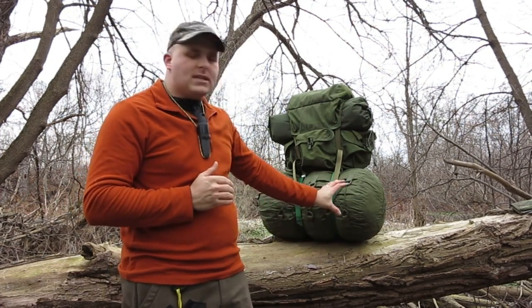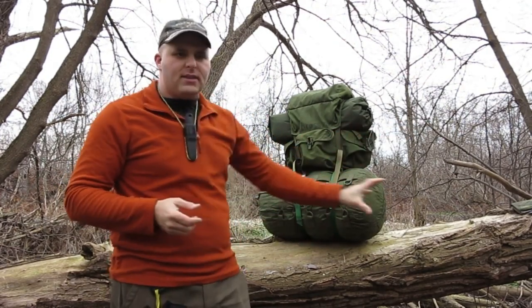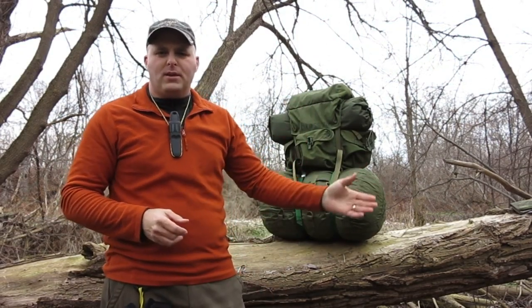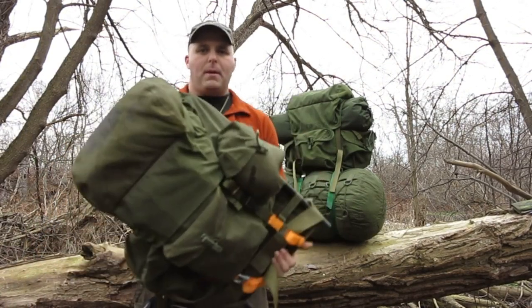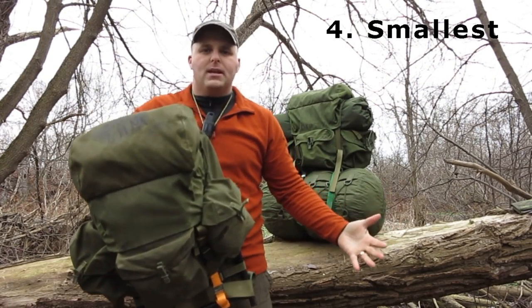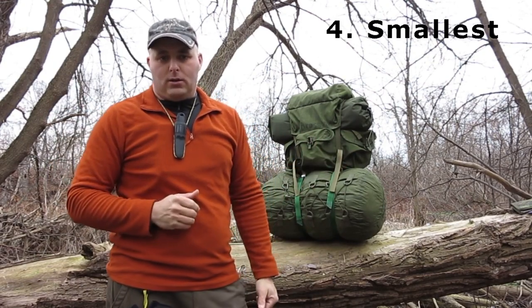Another major complaint people have about a military-style rucksack is that they can be enormous, with capacities of 100 litres or more — far more than most backcountry campers or hikers would ever need. One of the best features on the 82 Pattern rucksack system is the valise. This big bag at the bottom carries things like your shelter, your sleep system, and your spare clothing. Once you've set up camp and can leave that stuff there, you can take the valise off the pack and make the pack smaller. Or if you're going on a day trip where you don't need any of that, you can just carry the top half of the bag and the frame like a day pack or assault pack. The main pack is about the same size as a medium Alice pack and weighs half as much, making it by far the smallest rucksack on our list.